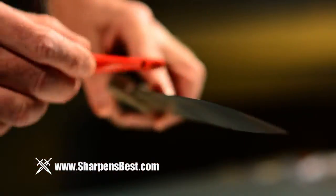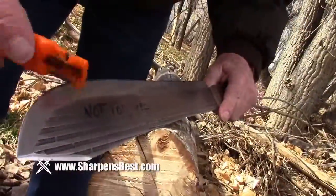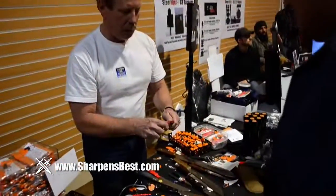One thing that really separates my sharpener from the others is education — I teach people how to use it. I have about 75 videos on YouTube that you can watch. I will spend enough time to make sure the person understands how to use it. It really is important to have the sharpener in your pocket with you when you're doing your work.